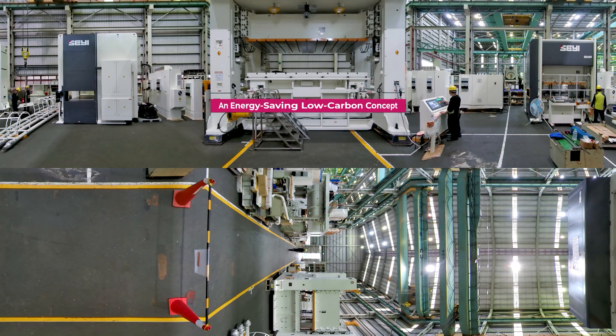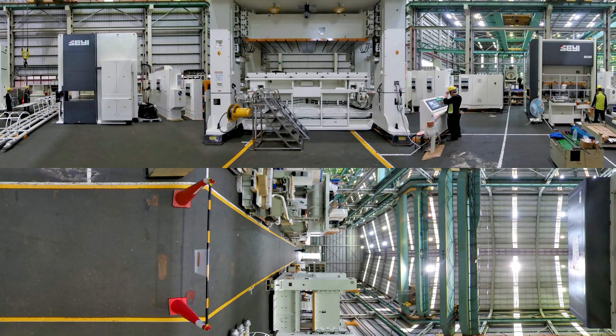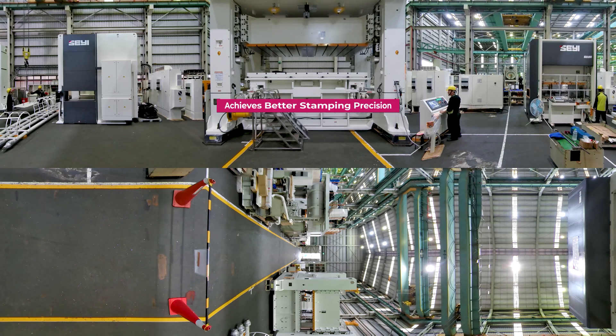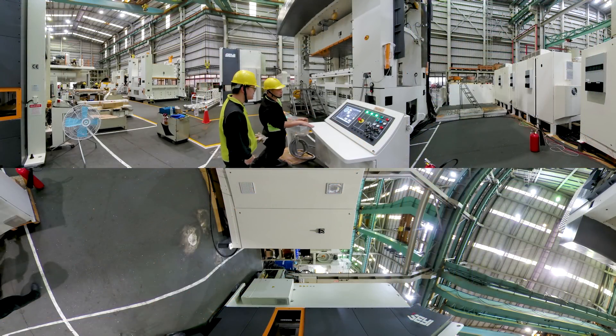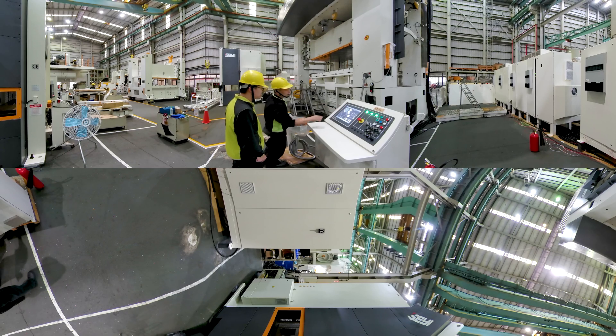The servo press was designed from an energy-saving, low carbon concept where a direct-drive transmission structure reduces the traditional flywheel and reducer components to effectively reduce power consumption and achieve better stamping precision. Its energy source management system features power leveling and motor regeneration power mechanisms that are stable and energy saving, while storing electricity with capacitors for power recovery and reuse. The servo press also runs much more quietly than traditional machines, providing an eco-friendly and low noise production environment.